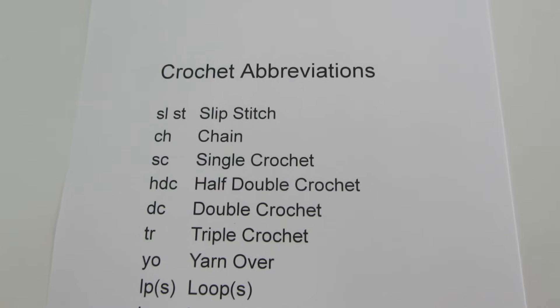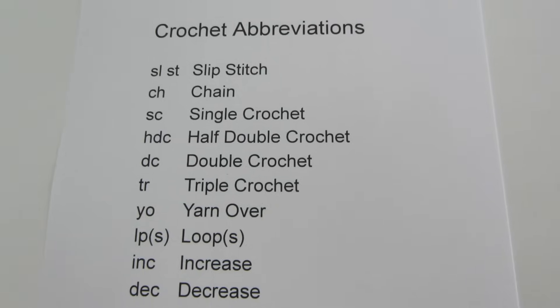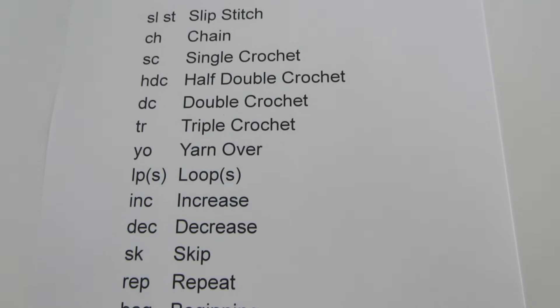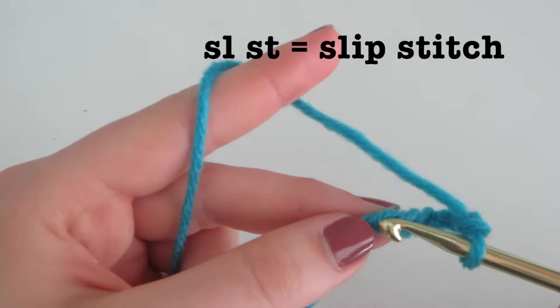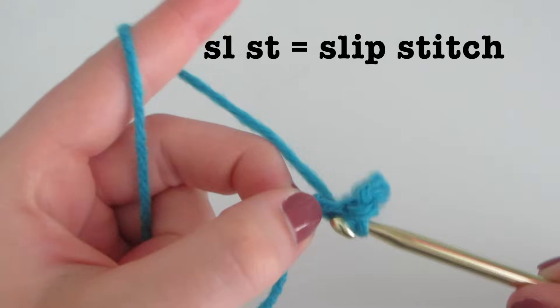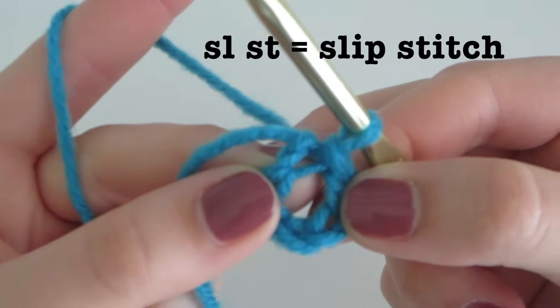Now that we know where to find written patterns, it's time to learn how to actually read them. One of the main things with crochet written patterns is that there are abbreviations used in them. SLST stands for slip stitch — you insert, yarn over, come out, and pull through. This is generally used to make rings or circles.